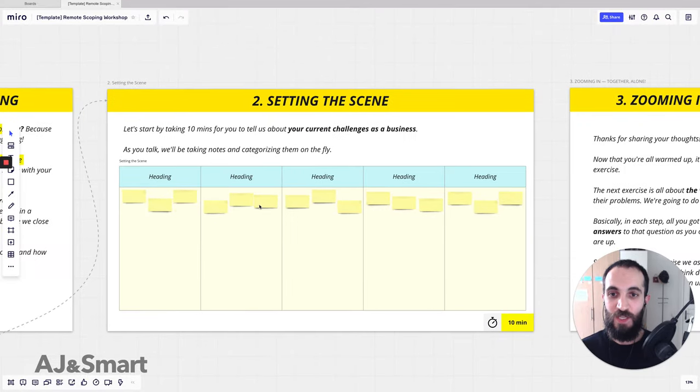As the client talks and themes emerge, we rename the headings to correspond with their current challenges — whether it's product, marketing, getting customers, or growth. This is engaging for the client: they feel heard because they see their words being typed in real time. Sometimes we rephrase what they're saying as 'how might we,' introducing that concept in an intuitive, in-action way rather than explaining it theoretically. This is how we take notes.